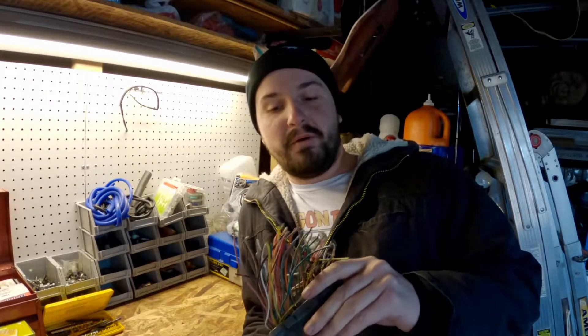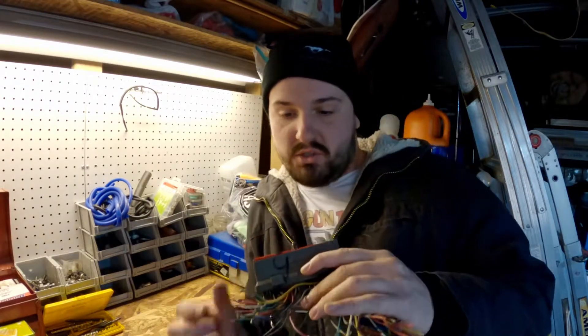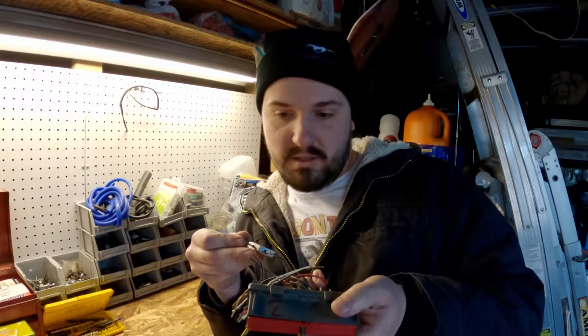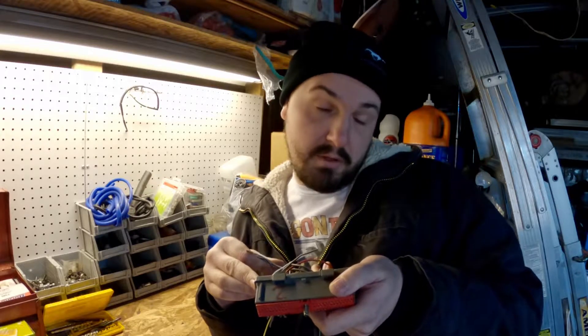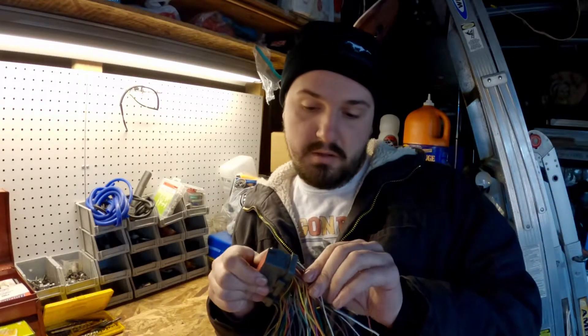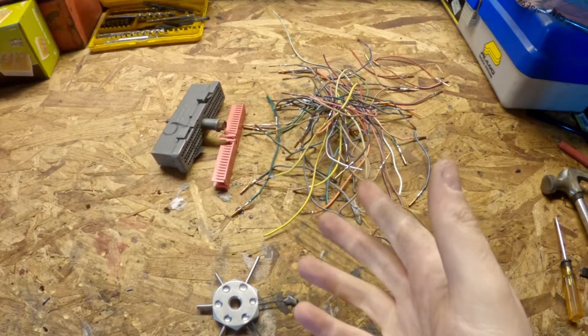This is going to be a royal pain. This is the connector from the Ranger ECU — I've decided to repin everything. I had to get a tool from Advanced Auto Parts that's going to push all these wires out. The cool thing is on the back of the connectors, they're actually numbered, so I just have to find the reference for the same thing in the car, take that connector apart too, and put those wires in the appropriate spots on this connector.